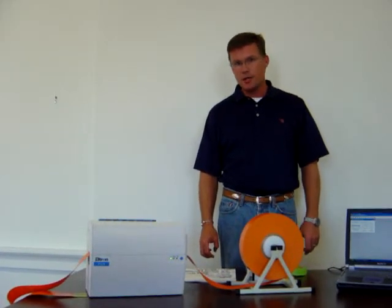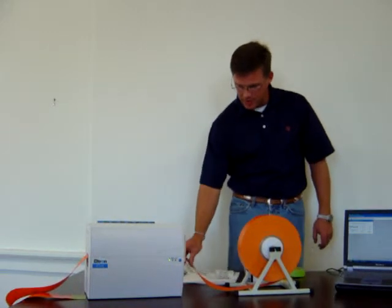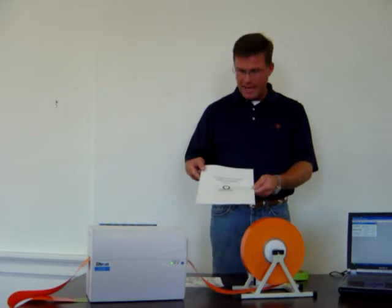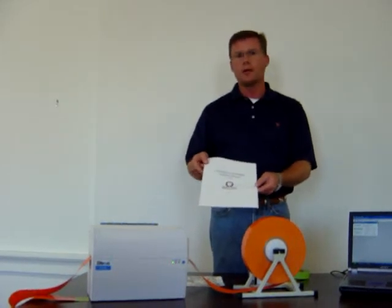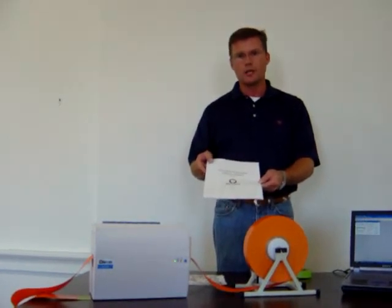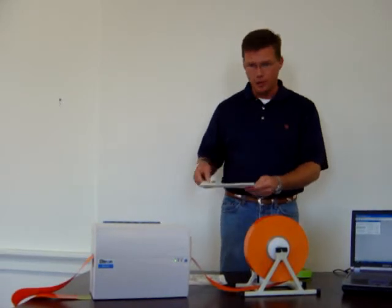Hello and thank you for the opportunity to demonstrate the Holland SlingTag printer. When you receive a printer, we include a manual that was specifically written for not only the maintenance but the way to set up the machine, and any type of preventative maintenance required to make sure you're getting the best image possible when you print. I strongly encourage that you read this manual.